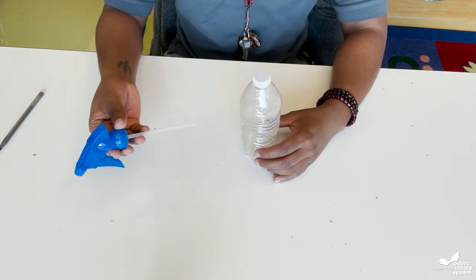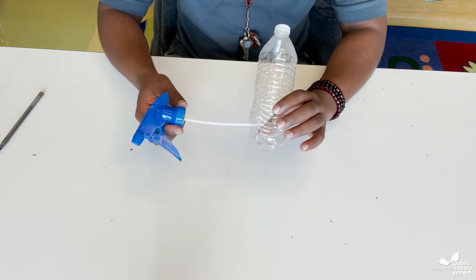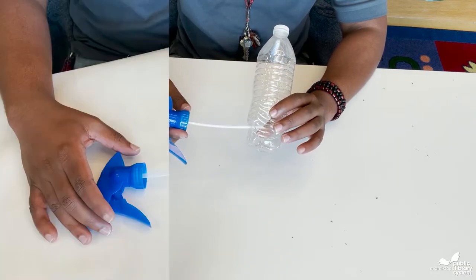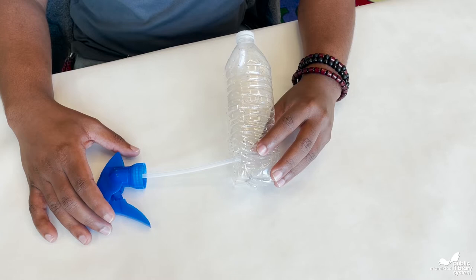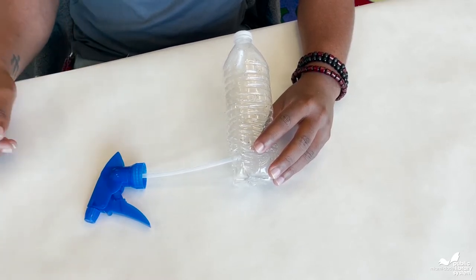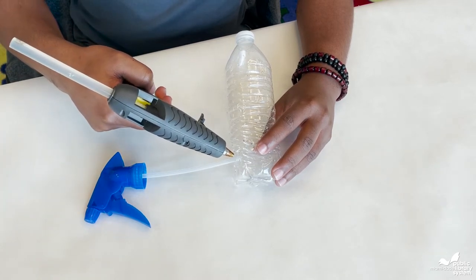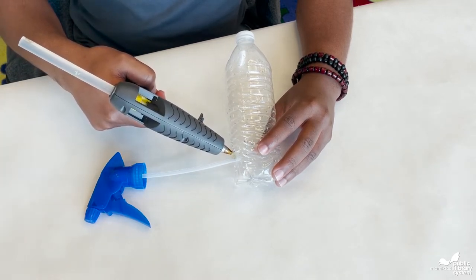Next, take the spray nozzle and insert the bottom into the hole of the water bottle. Then you'll need to secure the spray nozzle tube to the water bottle. To do this, take your hot glue gun and glue the entire tube to the water bottle.